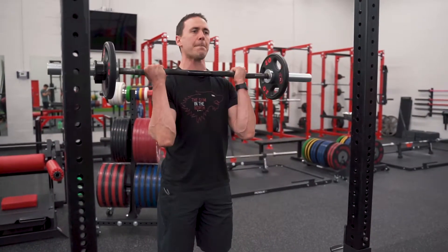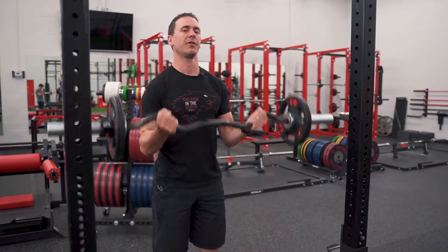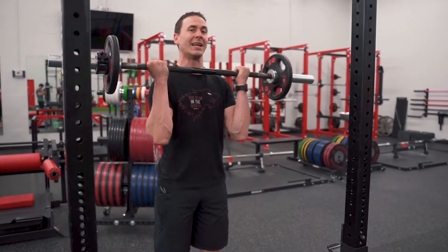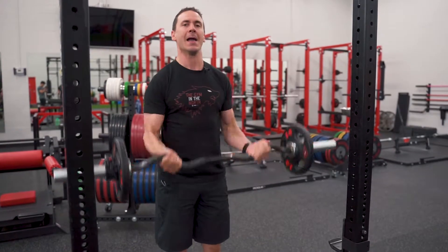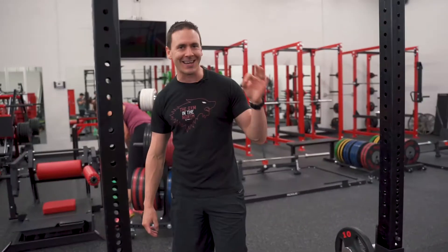Just curl it up, let it come back down, curl it up again — going for 12 to 15 reps. Focus on that breath: exhale as it comes up, inhale as it comes down. It should be challenging — the last two or three reps should be difficult. You can even have a little bit of spit fly from your mouth; that's how you know you're getting the effort in.